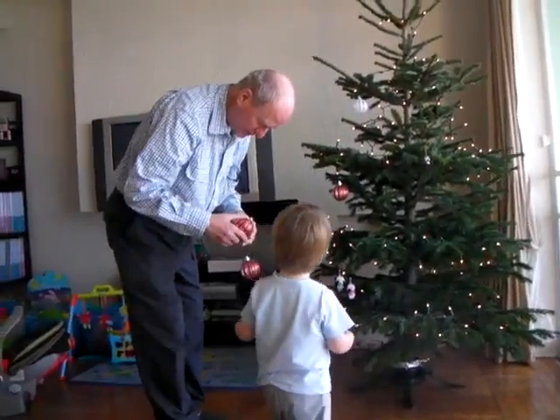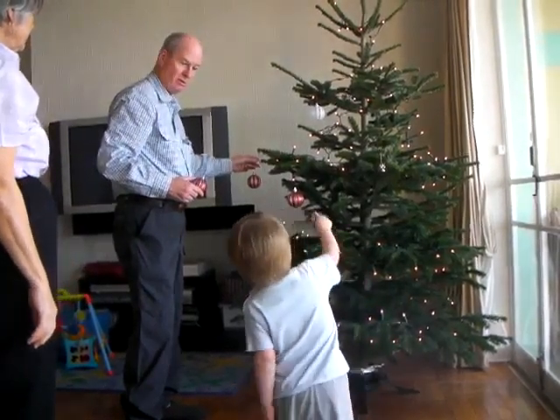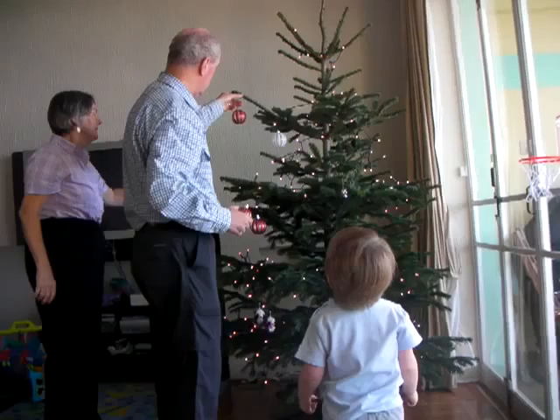I'll fix it. A couple will fix it. Let's put this one on first. We'll put this one right here. No, up there. Up here. Way up here? Yeah.